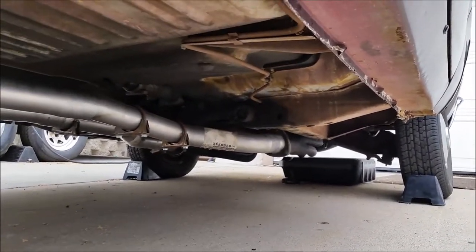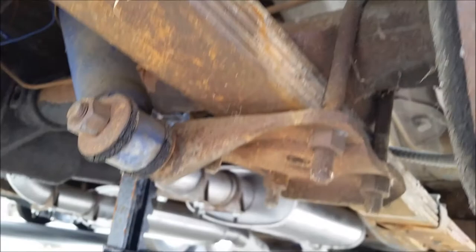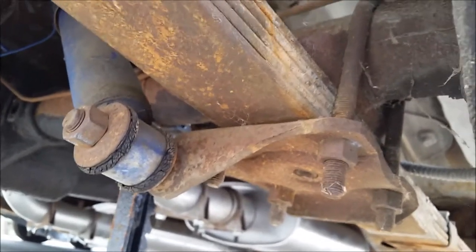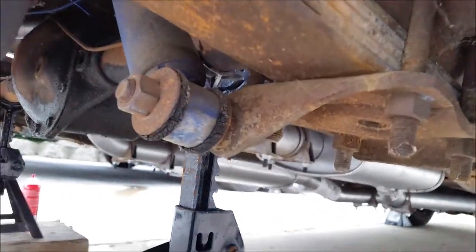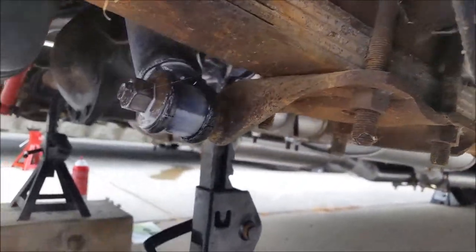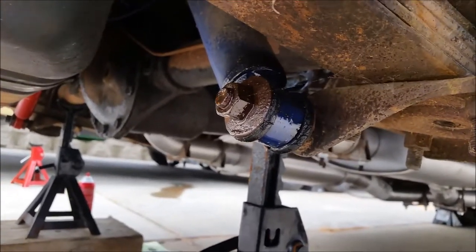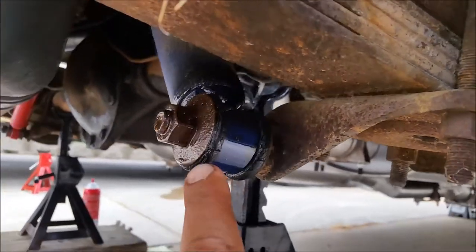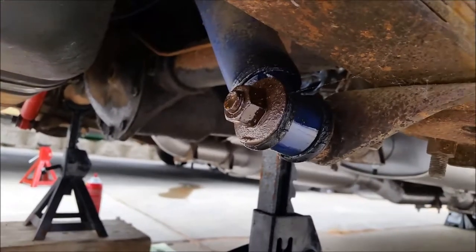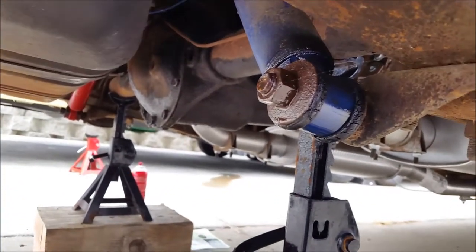Attached to the lower part of the axle through these shackles — or whatever you call them — is the thing that holds the leaf springs and everything together. It came off pretty easy for me, unlike the lugs and a lot of other rusted-on fasteners on this vehicle. I put a little bit of penetrant on there to help, but because of the rubber bushings it's not really torqued on at all, and the top one was a little harder to access but still came off pretty easy.